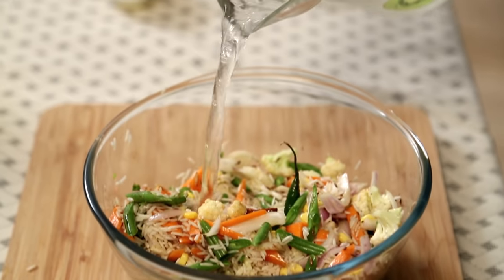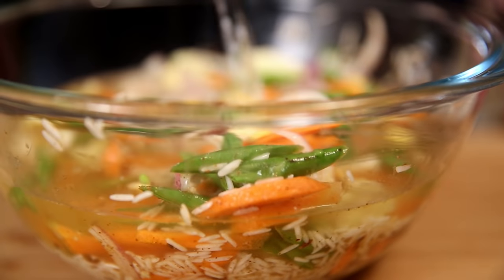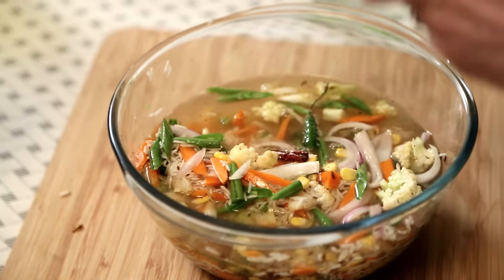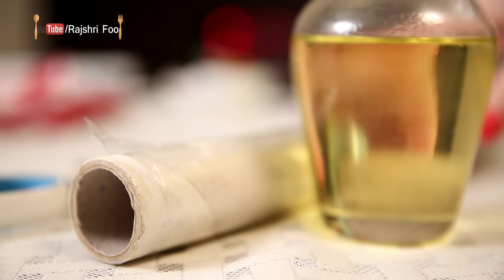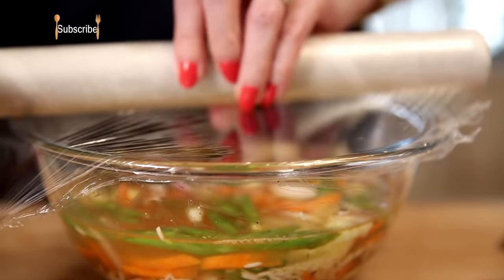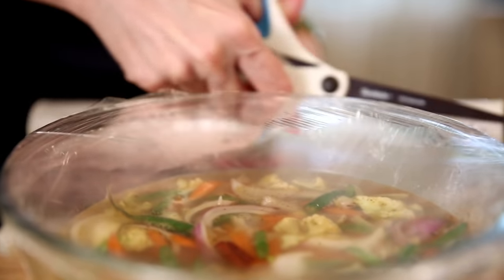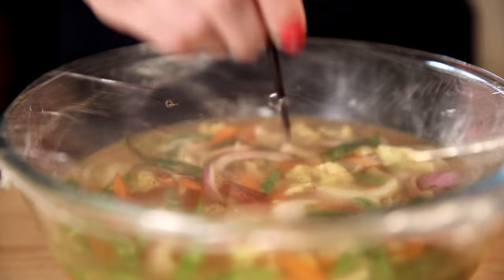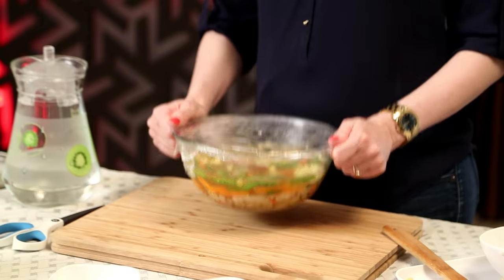Add at least 2 cups of water — that is double the quantity of the rice. Cover it with cling film and make a few holes for the steam to go out. Back into the microwave for 8 minutes, give it a stir and then another 4 minutes, so a total of 12 minutes.